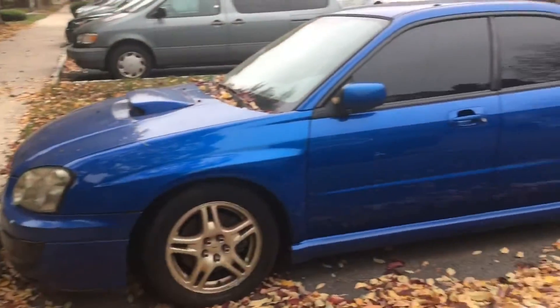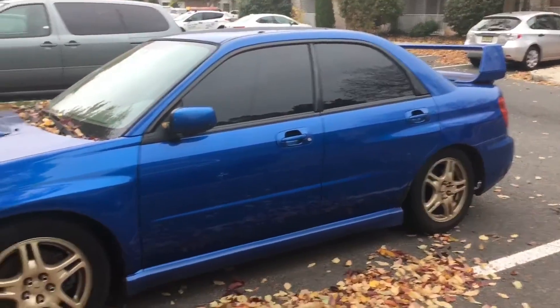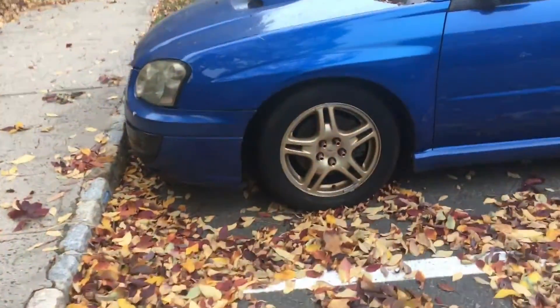I recorded this about three or four months ago and kind of just forgot to post the video on it. But I'm gonna show you how they look now — they suck, don't buy them.